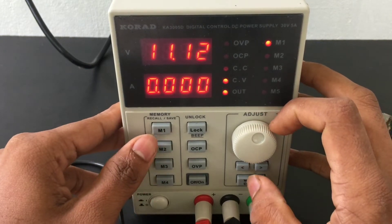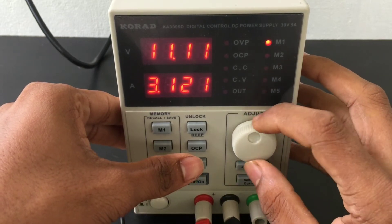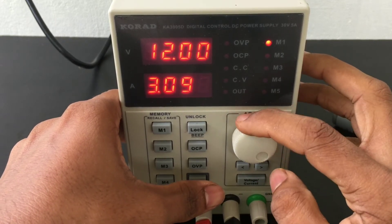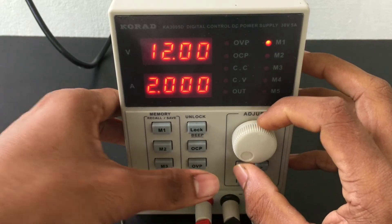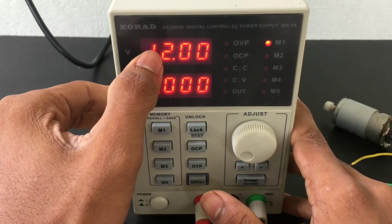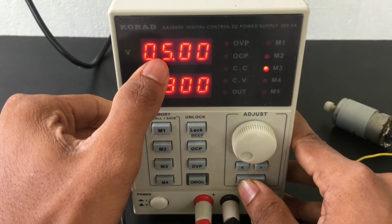Now we have 12 volts set. We also have 2 amps set. The reading shows 1.3 amps at approximately 35 volts.